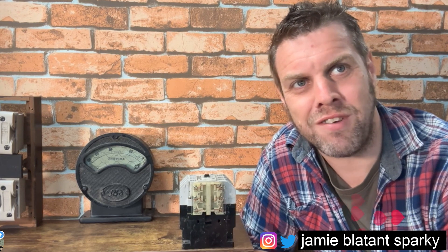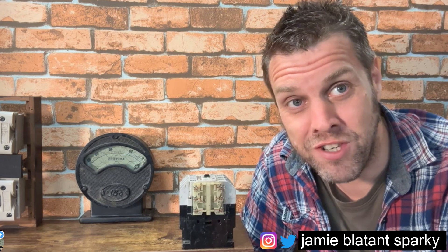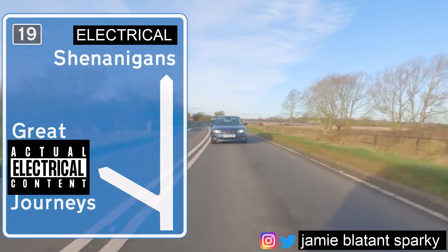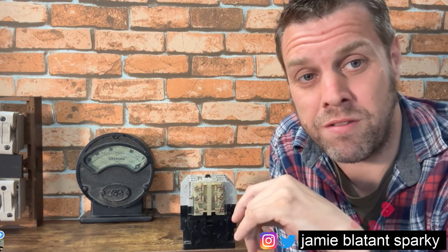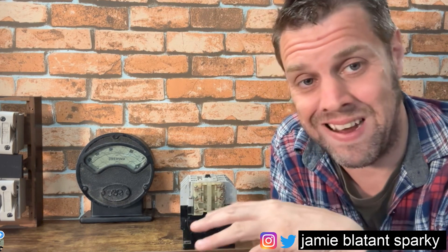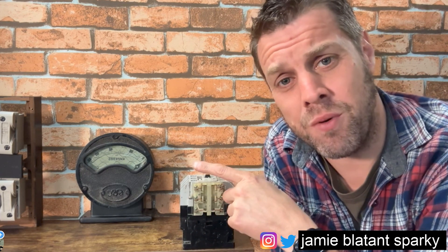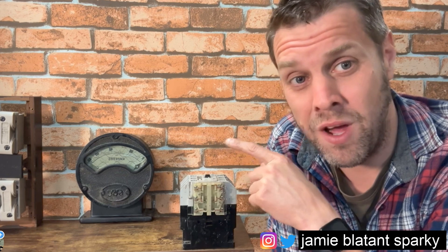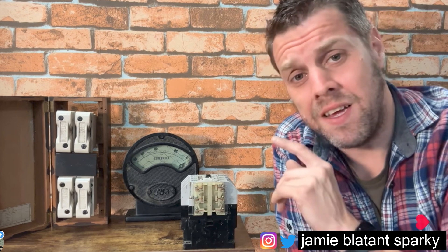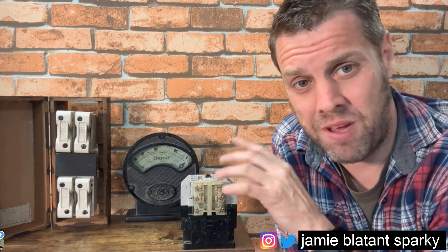Hello and welcome to Actual Electrical Content - how are you, have you had a good week? My name is Jamie, thank you for joining me. What we'll do today - I got some gifts. I mentioned the other week that I went to a guy called Mark's house, I met his lad Elliot as well, and they gave me some fantastic gifts. You might see in here, for example, that fuse board over there - that's an original brand new in-box domestic fuse board from god knows what year. I'm going to do a separate video on that.